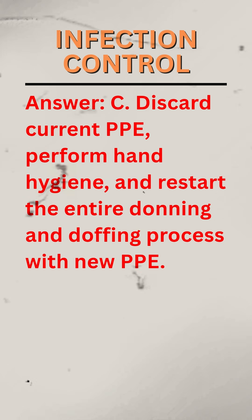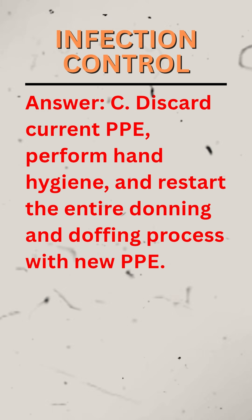Answer: C. Discard current PPE, perform hand hygiene, and restart the entire donning and doffing process with new PPE.